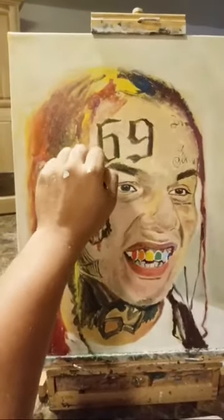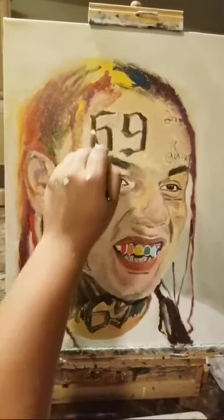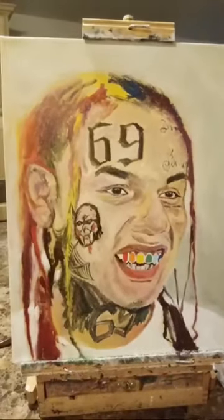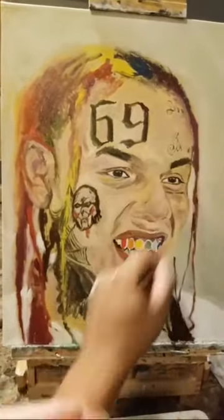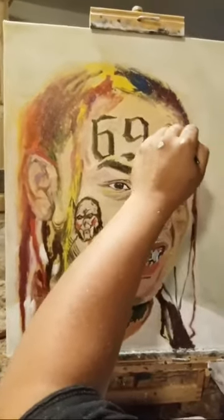He just now started this painting of 6ix9ine, and he's going to try to finish it up within the next couple weeks. We're going to try to get it to him like we did the paintings of Henry Danger and John Paul DeGoria — we got those two paintings to them, so we're going to try to get this painting to 6ix9ine.